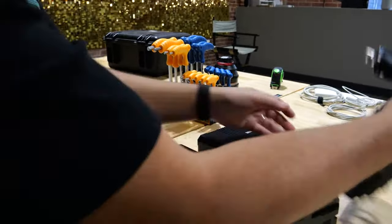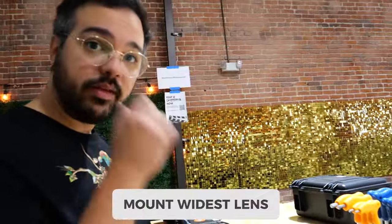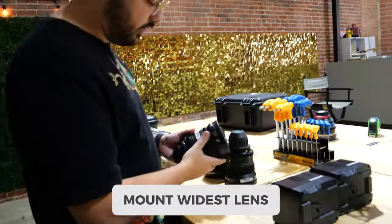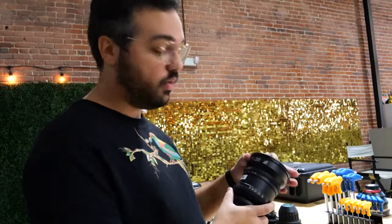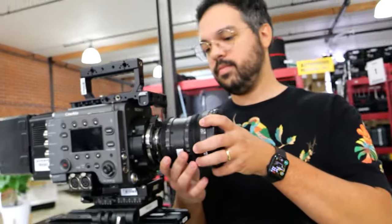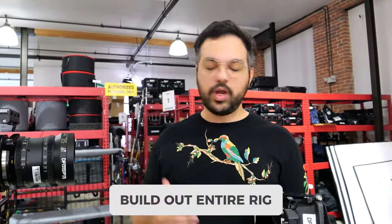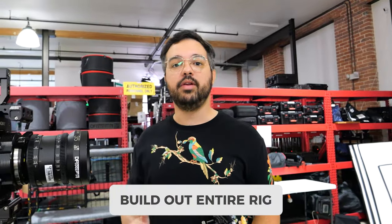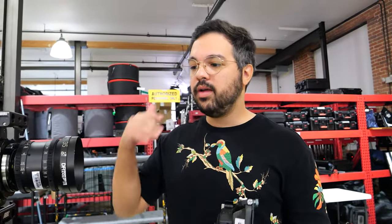Put the widest lens in the kit on the camera. Today we're using re-housed Super Baltars, starting with the 35mm. Build out the whole camera as close as possible to how it will look on set — lens, matte box, wireless video, rods, transmitter, everything — to make sure number one that everything works, and number two that the package is compatible with each other.